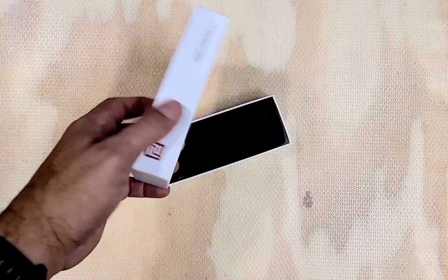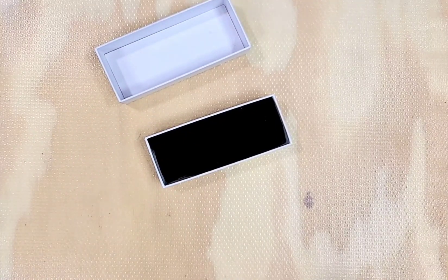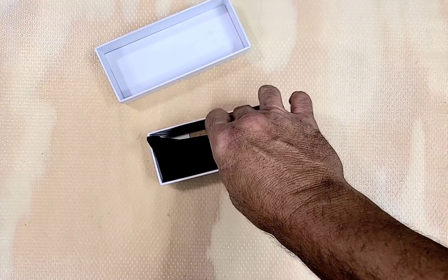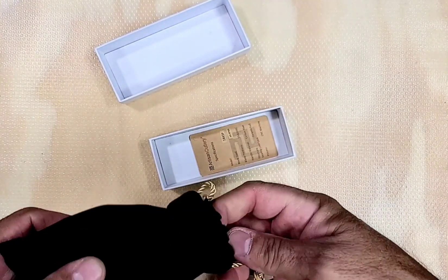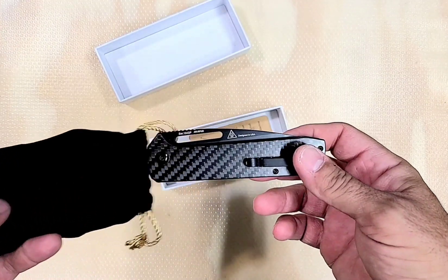What do we have here? This is a pretty cool knife. How do I know that since I haven't messed with it yet? Well, a weird little backstory on it. Artisan, for whatever reason, they put their stuff out on Amazon. Obviously, there's a reason for that.